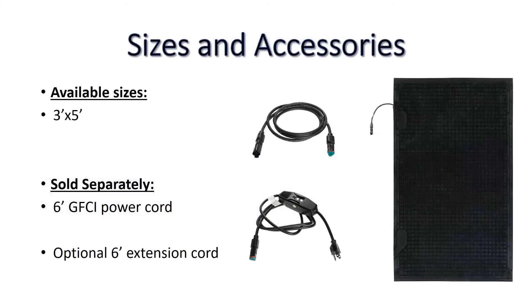The MeltStep mat is available in a 3x5 size. The 6 foot GFCI power cord and the optional 6 foot extension cord are sold separately.